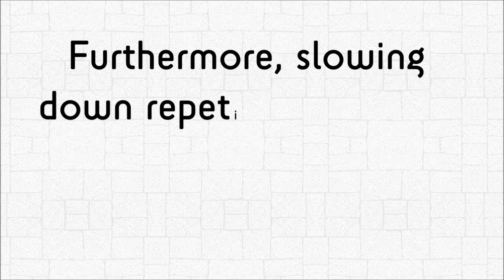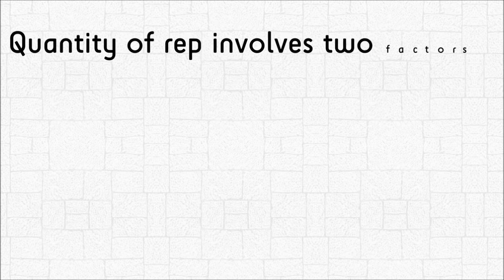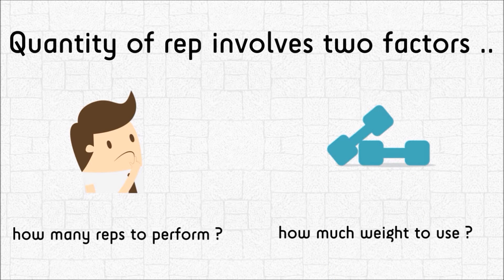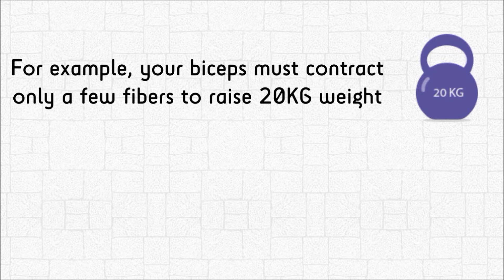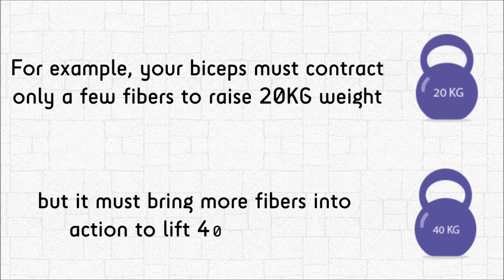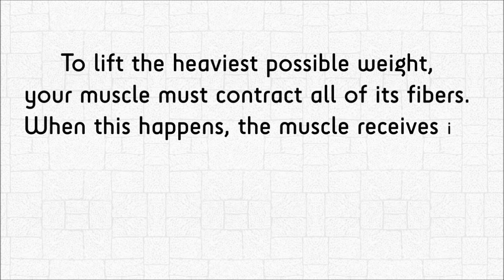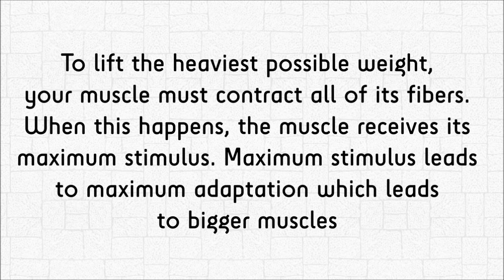Furthermore, slowing down repetition cadence is a method of increasing intensity. The quantity of reps involves two factors: how many reps to perform and how much weight to use. For example, your biceps must contract only a few fibers to raise a 20-kilogram weight, but it must bring more fibers into action to lift a 40-kilogram weight. To lift the heaviest possible weight, your muscle must contract all of its fibers. When this happens, the muscle receives its maximum stimulus, which leads to maximum adaptation and bigger muscles.